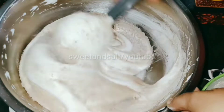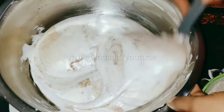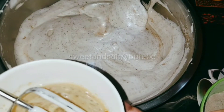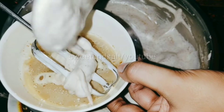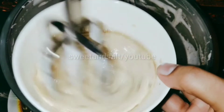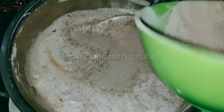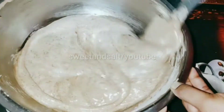Mix it all up and make sure you're ready to fold it. Put the cake soft on the plate, add the oil into the pot and mix it well.